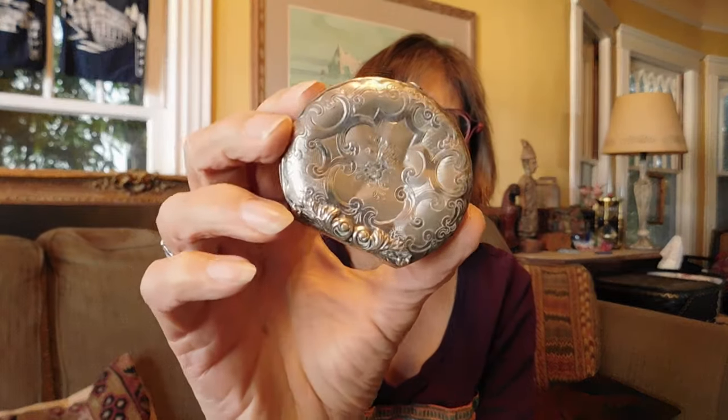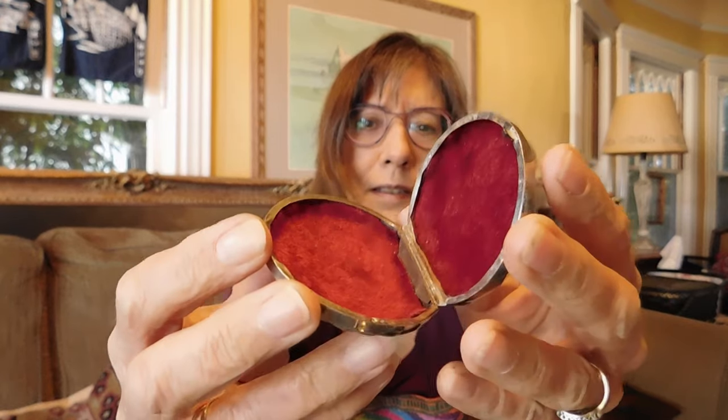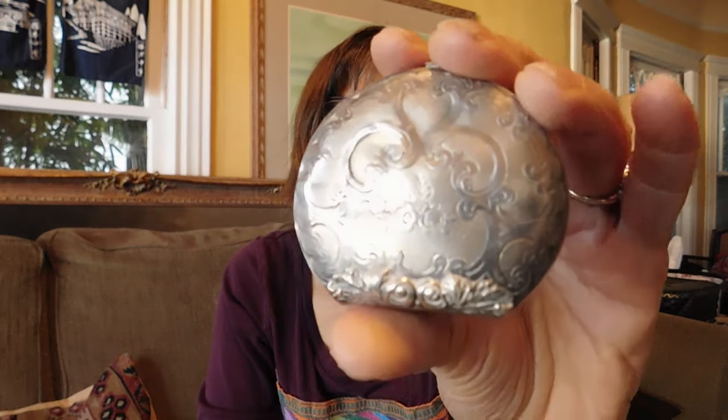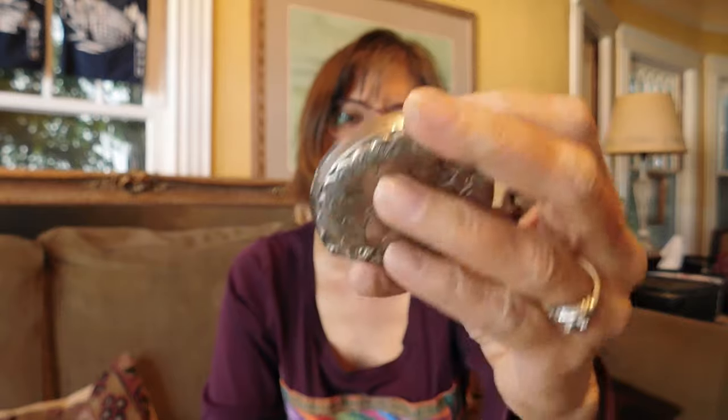We have this adorable little Victorian piece — it's a tiny little purse. It is dented a little bit, but who cares? It's so cute. It has a little button clasp, and when you open it, it's velvet-lined. You can keep a few coins in there or a couple of bills. That's the side that's not dented, and that's the side that is dented. But I just thought it was so cute.